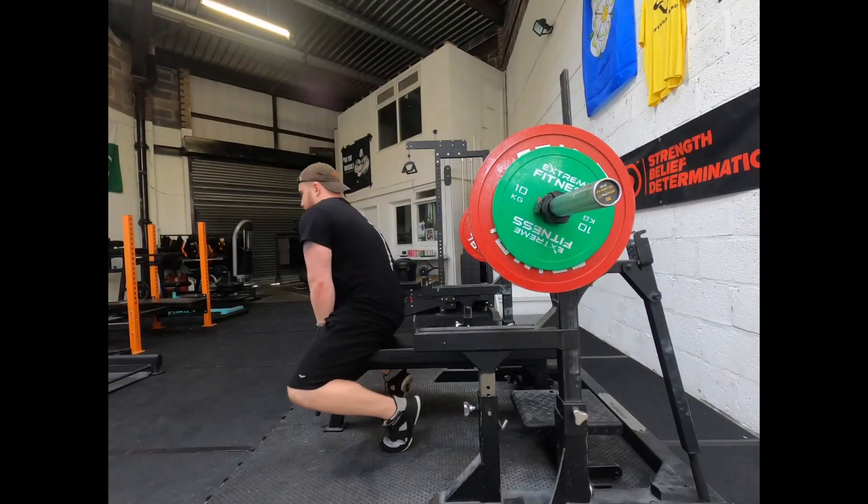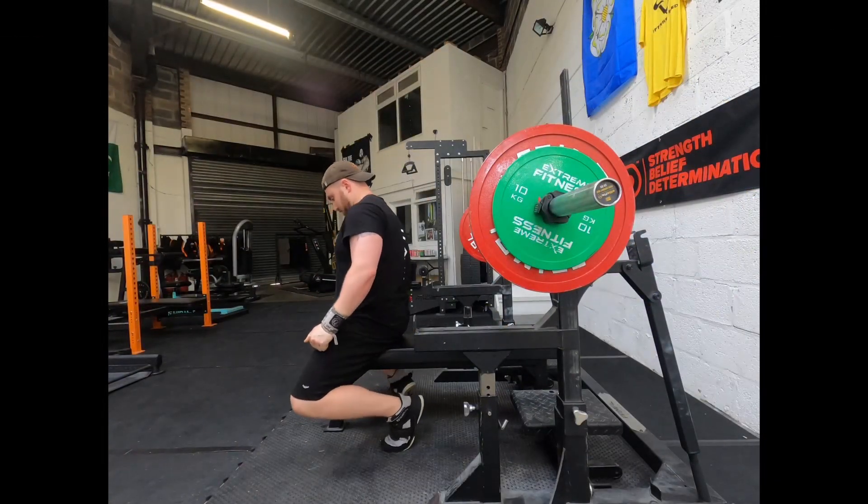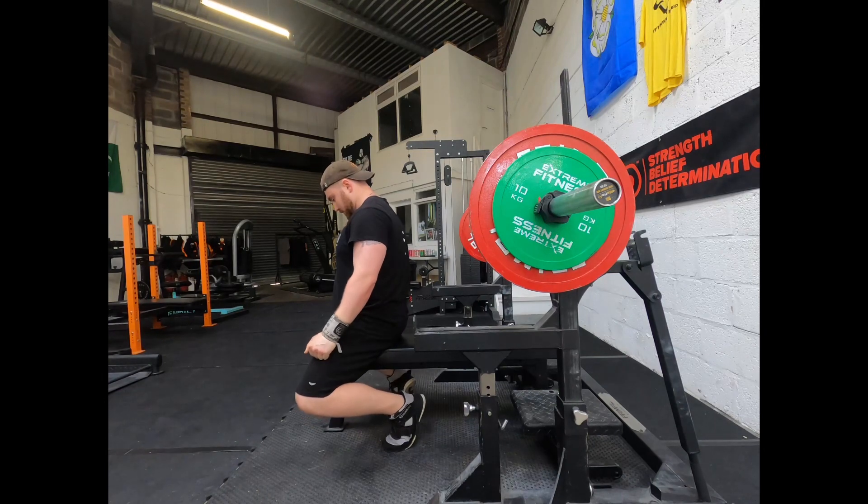Hi guys, welcome back. Like the intro said, we're back with the second part in our series looking at whether you should wear a belt while benching. Like I said in the intro, we're doing 140 kilos, aiming for six sets of six. This is the first set and we're doing it without a belt.